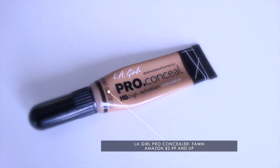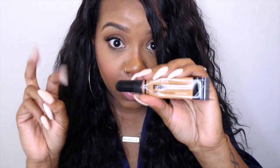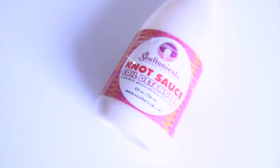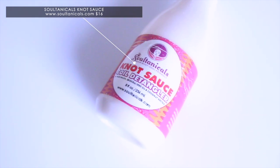I also used the LA Girl Pro Concealer in Fawn. I like this one because the brush is perfect — you just go ahead and put the concealer over the part to make it look natural. I also used my Anastasia Beverly Hills Dip Brow Pomade, which I normally use for my brows, and I placed some along the hairline to make sure it looks natural and to cover any lace showing. The Soltanicals Knot Sauce is so amazing — I use it on the wig and on my hair underneath to keep it super moisturized and protected. I really love it and have no complaints except a slight texture change in the front, which I fix by adding product to blend it in with the rest of the curls.